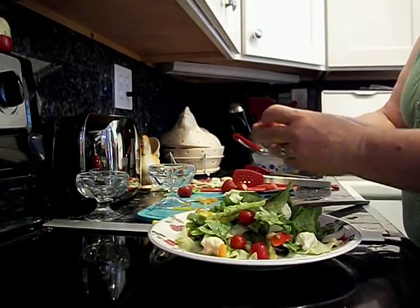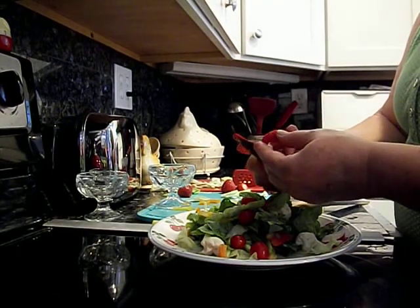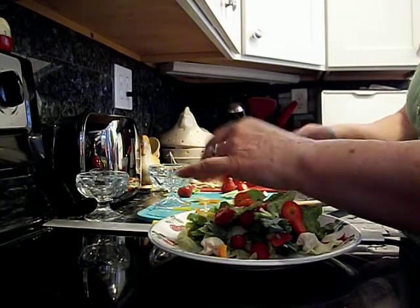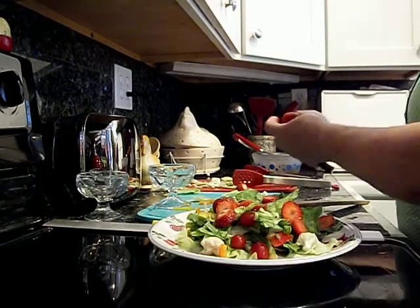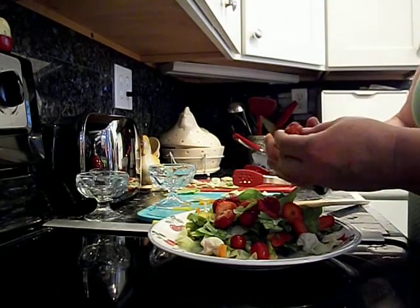These strawberries are from my garden, so I'm going to put some sliced strawberries on top. Lots of them.